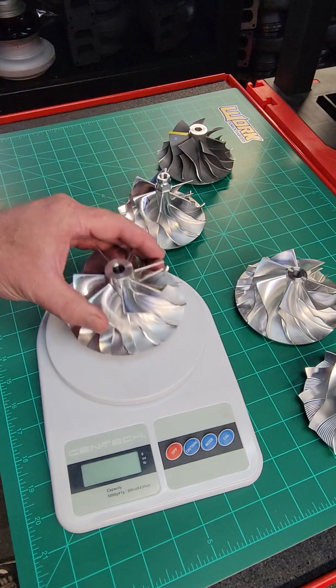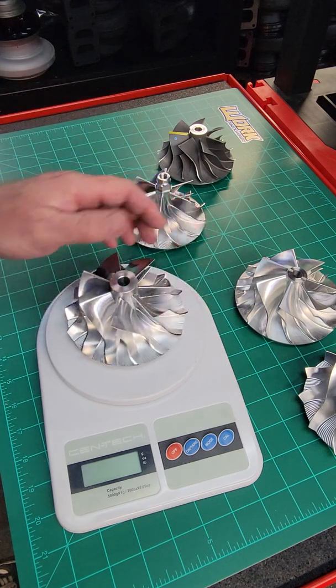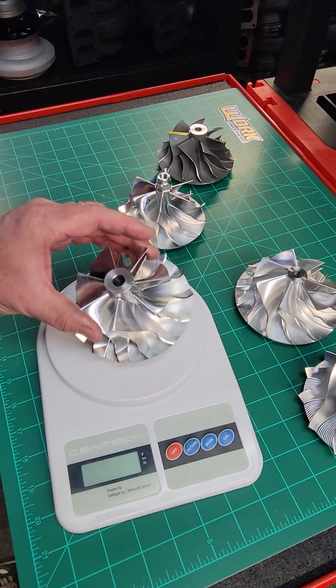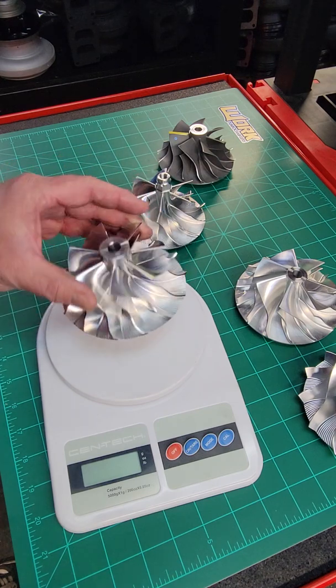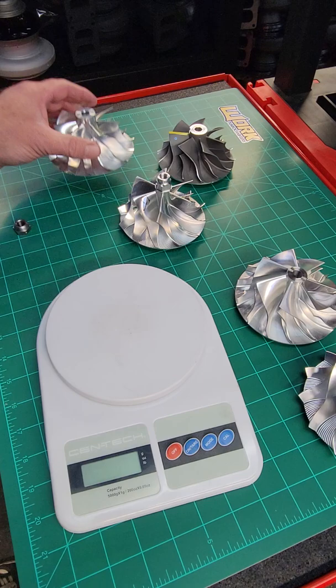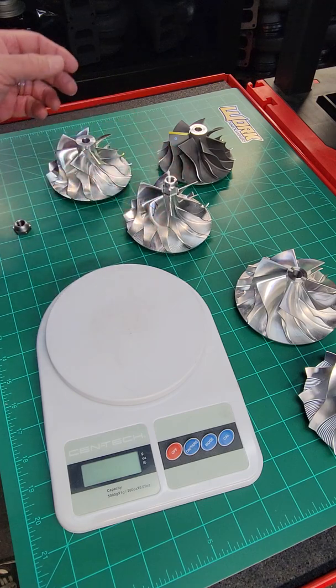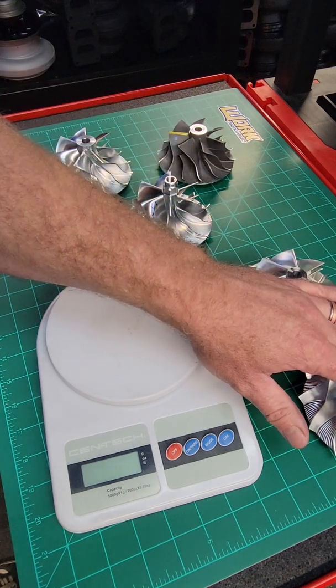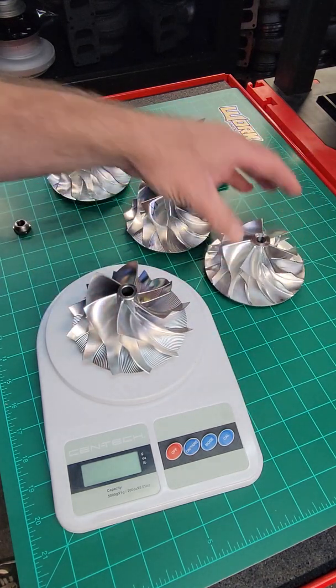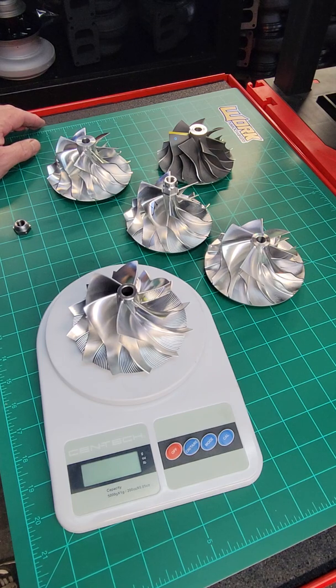For forged milled — my diesel guys, sled pullers, trucks going over the road with a lot of street use and a lot of cycle time — it's definitely the way to go. That wheel is as robust as it's going to get. We have options for forge milled, flank milled, our standard point milled, and our high-performance point milled wheel in all sizes for just about any turbocharger out there.